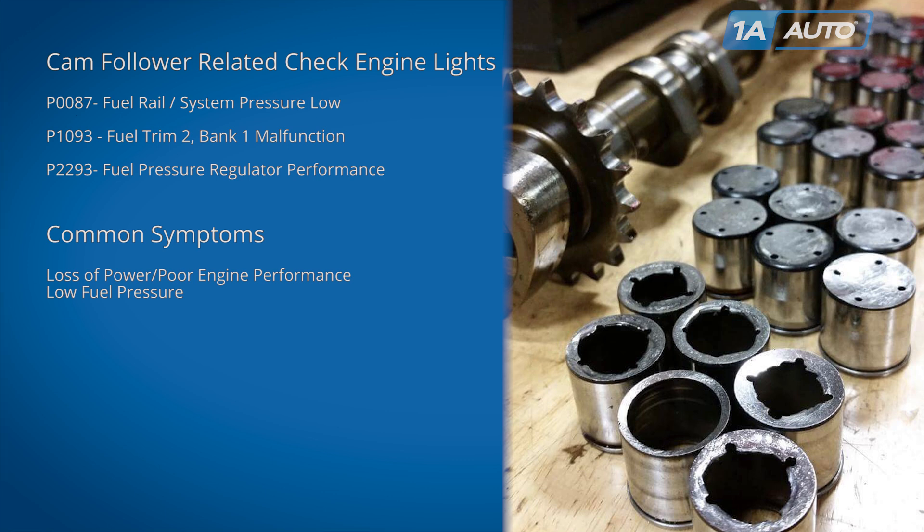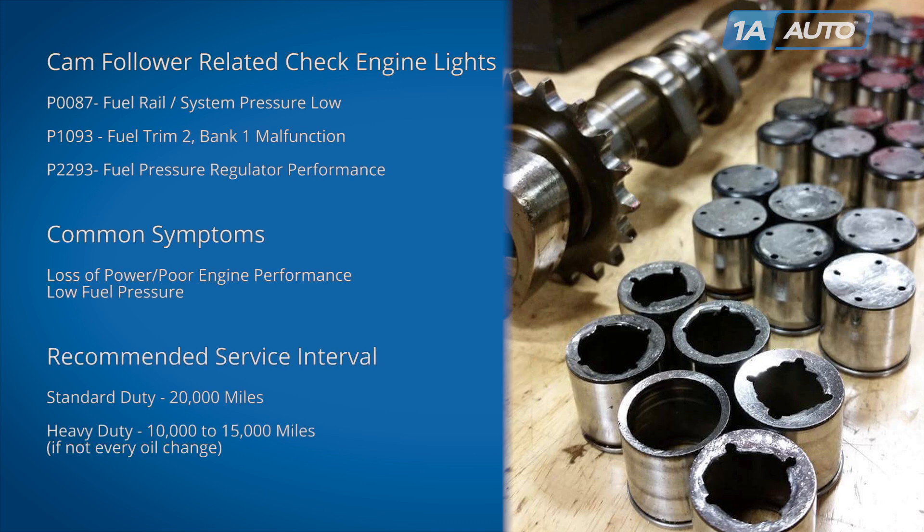Volkswagen and Audi don't have a specific service interval at this time. We strongly recommend you inspect your cam follower every 20,000 miles under normal driving conditions, and under heavy or spirited driving conditions, we recommend you check every 10,000 to 15,000 miles, if not every oil change.